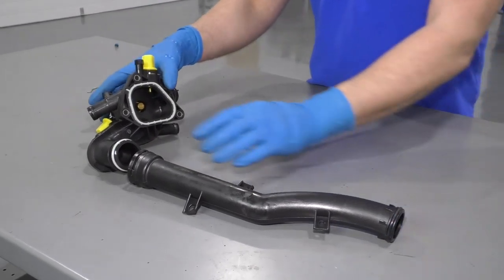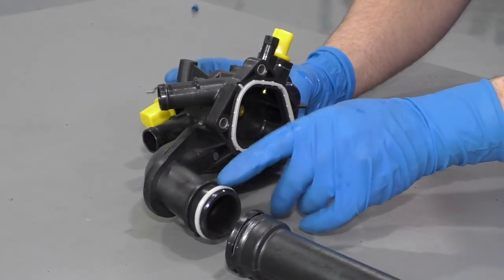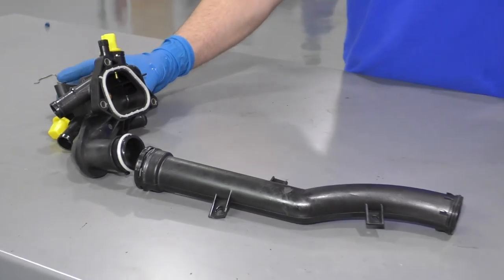Another thing you want to keep in mind: it could be something in the thermostat housing. This is where the thermostat is. You could have a bad seal there. Another thing to check would be any head gaskets leaking.